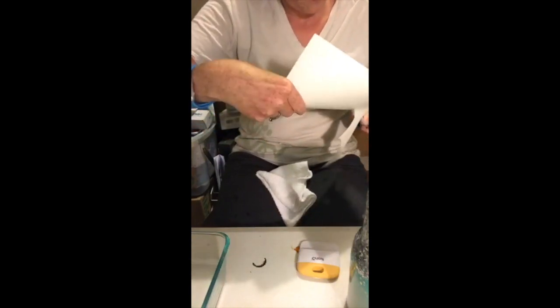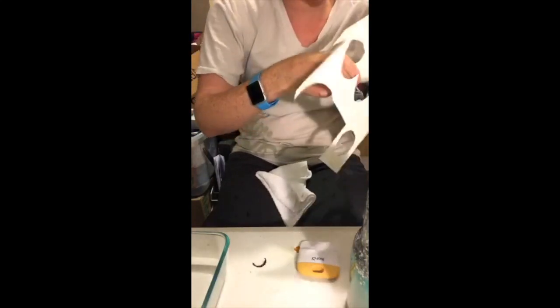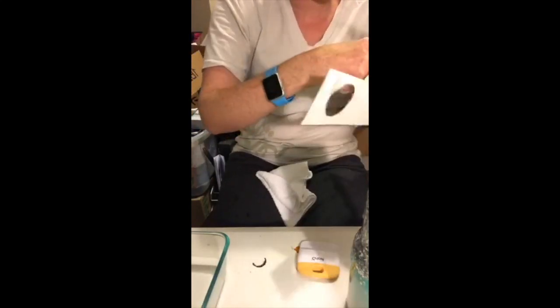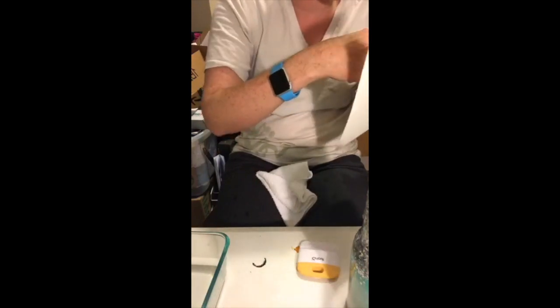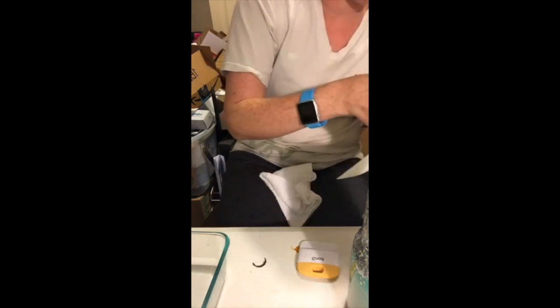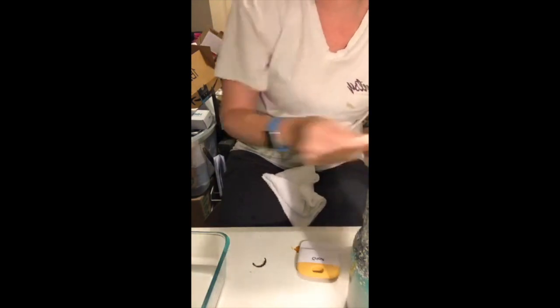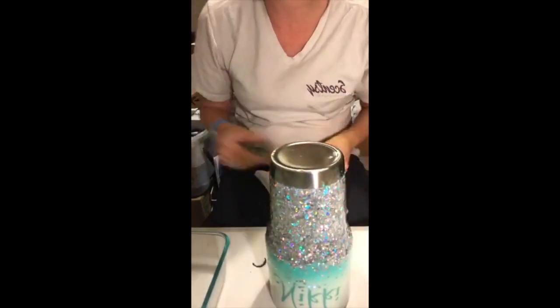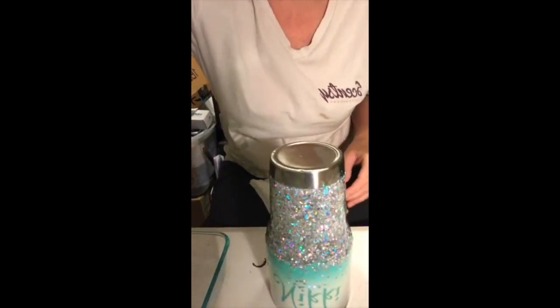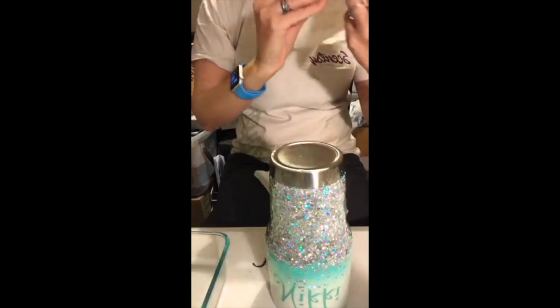Water slides are so much easier to me than thin vinyl. Some people prefer vinyl, but I like the look of the water slides. I'm actually creating a cup for my Cub Scouts pack that my son is in.